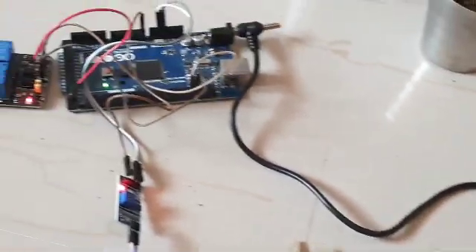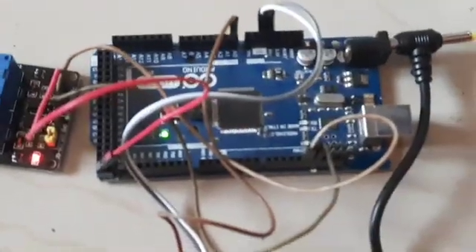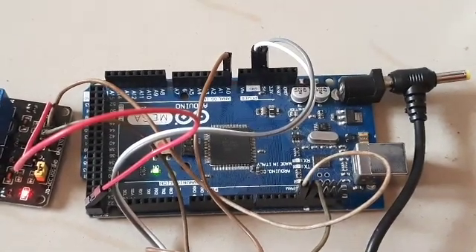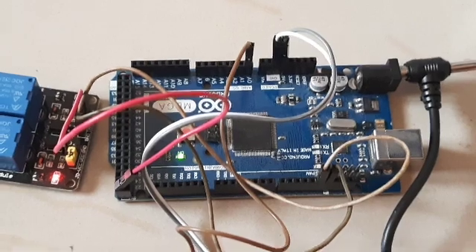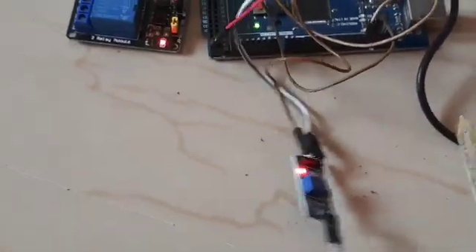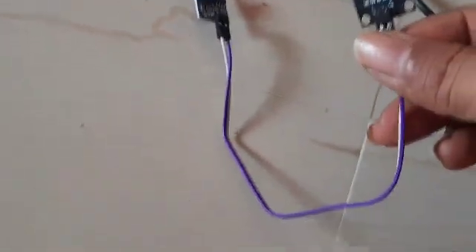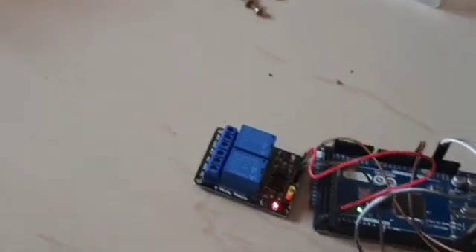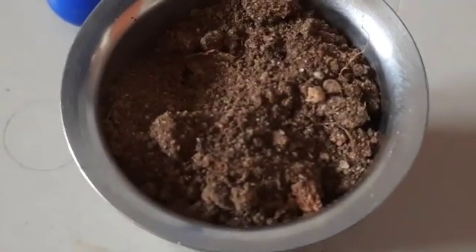This is a 12 volt adapter and it is the starting point of automating the watering process in my garden. This is the Arduino Mega microcontroller board. On this board I have connected one relay and one soil moisture sensor. The soil moisture sensor and relay are two additional components — one soil sample is dry and one is wet.